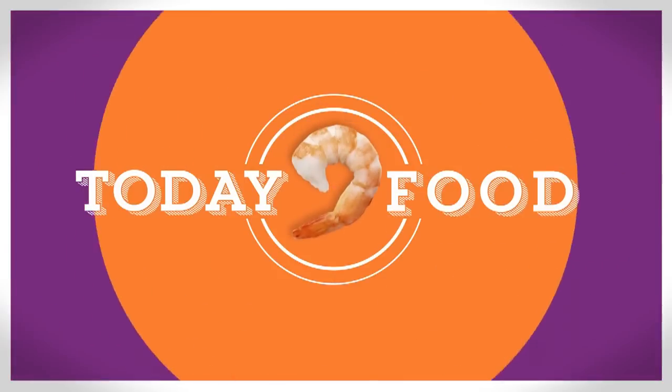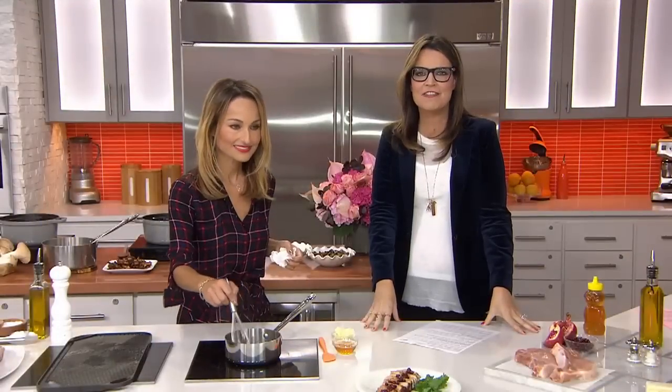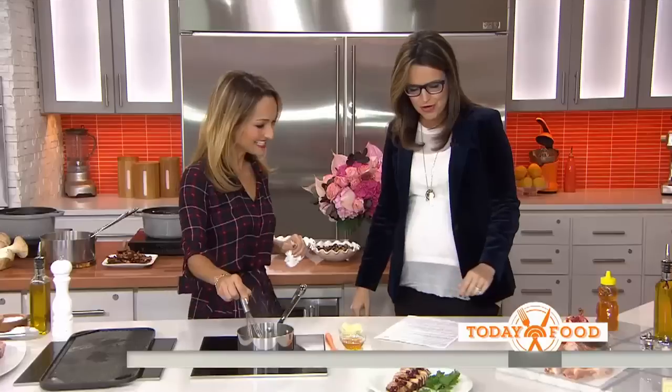We are all about fresh fall produce today. Our contributor knows how to put it all to good use. She's in town, actually, for this weekend's New York City Wine and Food Festival. Good morning. You are cooking tonight at the festival. I am — I'm cooking tonight and tomorrow night.